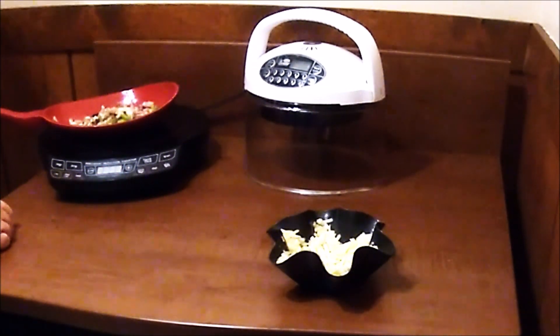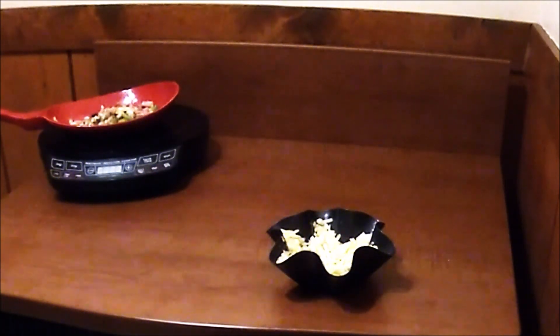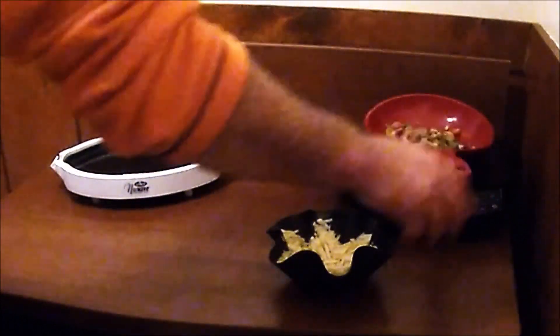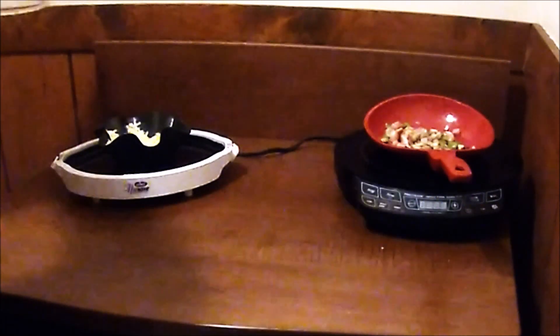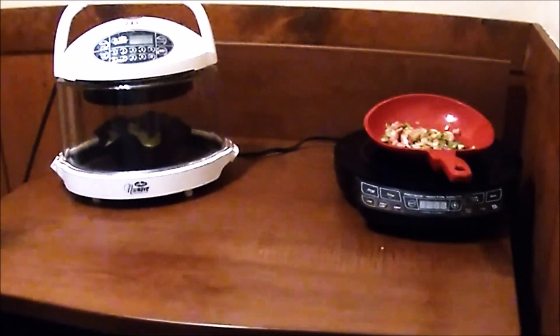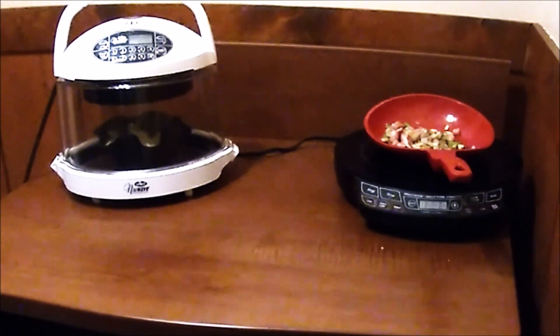So that is going to go in the NuWave oven in a second. I think that stuff's cooked up pretty decently. We're going to give it — I think it should take 10 to 12 minutes. So I'm going to start off with 10 minutes. I'm just trying to bake it a little bit and get it a little bit crispy — kind of make a hash brown shell out of it.